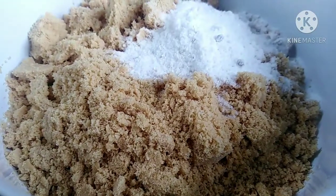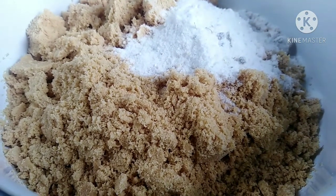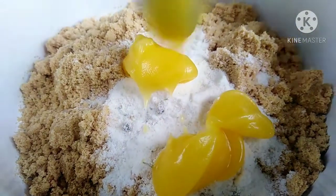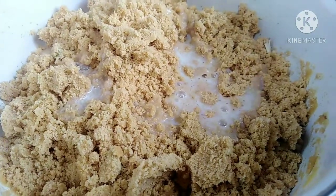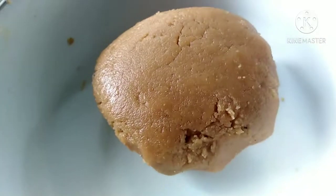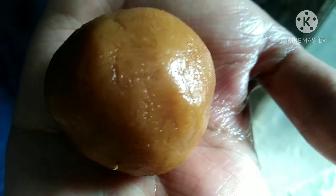We are going to mix it up. Now we are ready to put the shape in this shape.